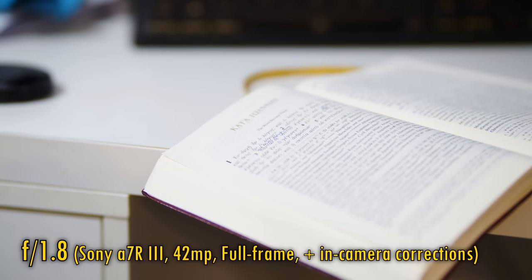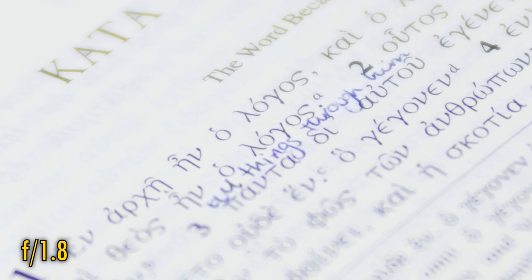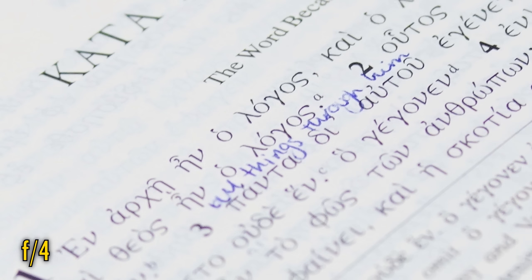And finally, related to bokeh comes longitudinal chromatic aberration. At f1.8, you can observe a clear purple tint to bokeh highlights in the foreground, and yellow in the backgrounds. At f2.8 it's still sticking around, but at f4 it's mostly gone.